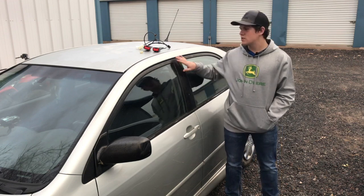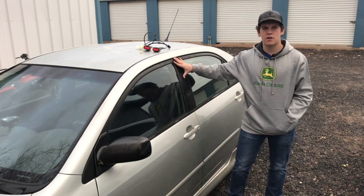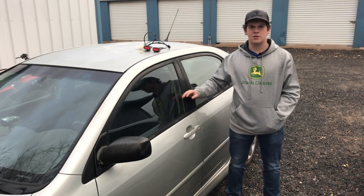Welcome to Working Brothers. My name is Brandon. This is my 2003 Toyota Corolla. She's not very pretty on the outside, but she runs really good.